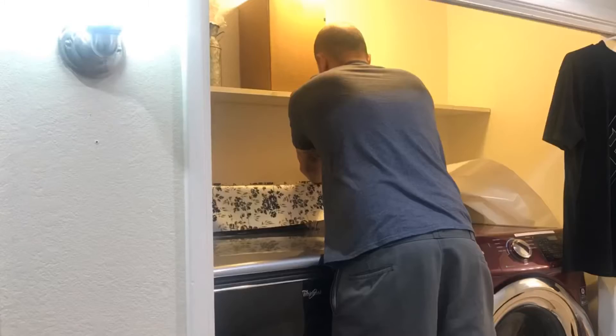I really loved how it turned out — it's so perfect. I loved it so much I asked him if he could do it in the laundry room too.